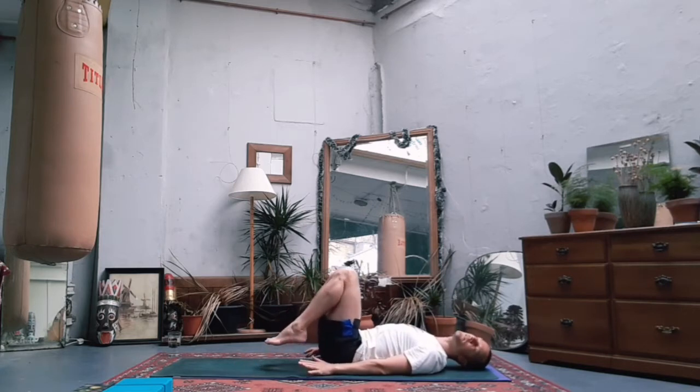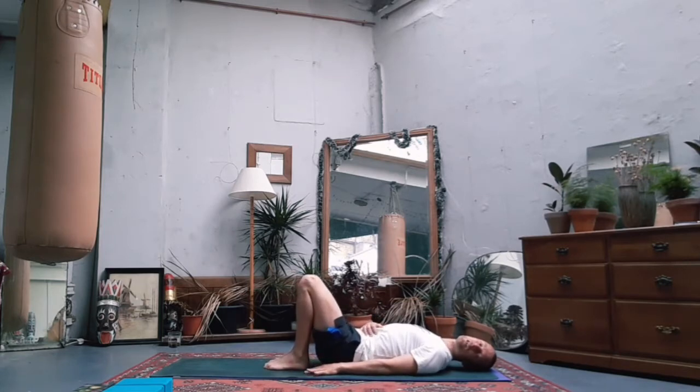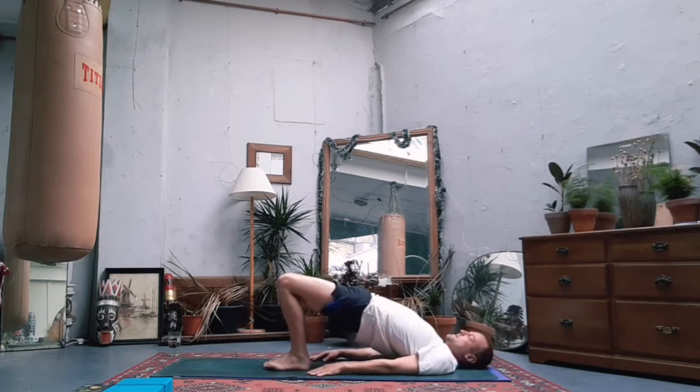Edge your feet towards your bum so your fingers can almost tickle the heels. Bring the feet together, knees together, and get some core engagement going by squeezing the obliques - feel the back rooting down to the ground, maybe squeeze the bum as well. Keep those two areas engaged as you rise up - hips go high, chest is open, squeeze thighs together, and don't forget to breathe.